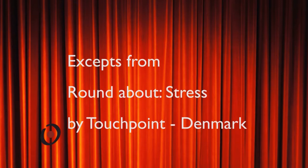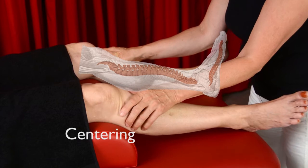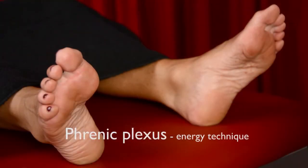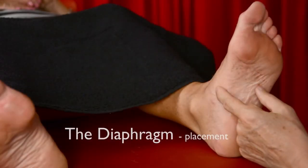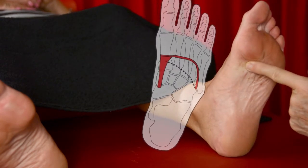This is Peter Lund Fransen of Touchpoint Denmark. In this trailer we will show you a few clips of techniques from our reflexology workshop Roundabout Stress. Roundabout Stress is one of our most popular continuing education offers and we have taught it to hundreds of colleagues in Denmark and on our international tours.